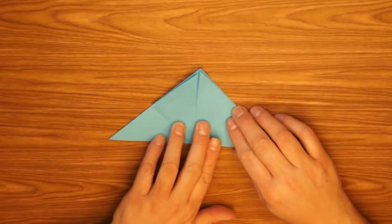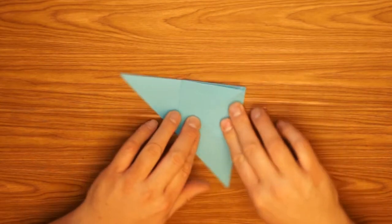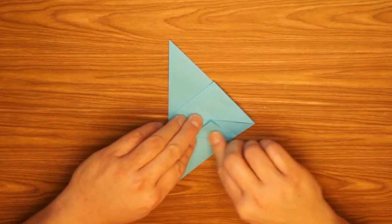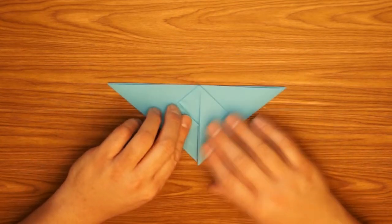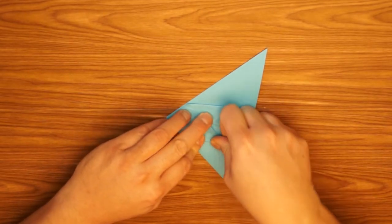Okay, the next step is going to be to fold the outside corners to the middle. I'm going to turn it sideways — this is just easier for me — and fold that point to the center, press down good on the fold. Then I spin it around and do the same thing on the other half; fold it so they touch in the middle but not overlap.